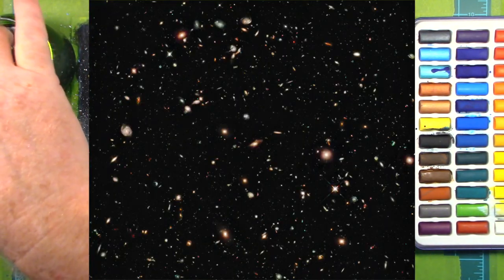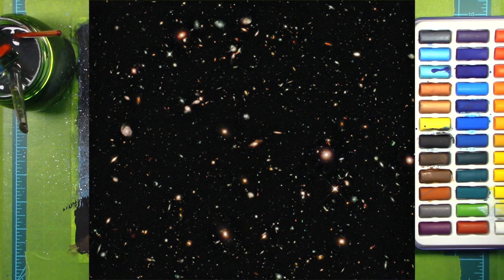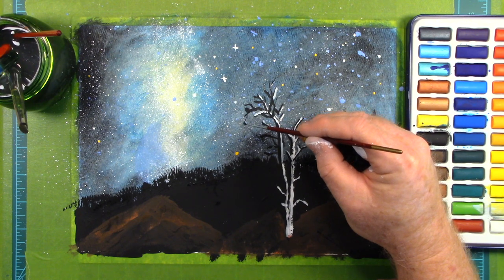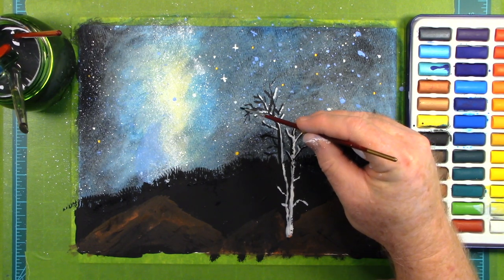Look at this photo — it's of a section of sky no bigger than a grain of sand held out at arm's length. It was taken by the Hubble Space Telescope. Yes, those are all galaxies. Our galaxy is one of an estimated 2 trillion galaxies that exist in the part of the universe that we can see.